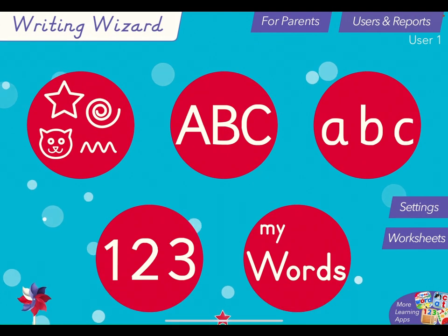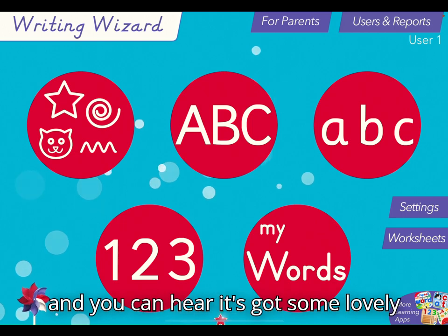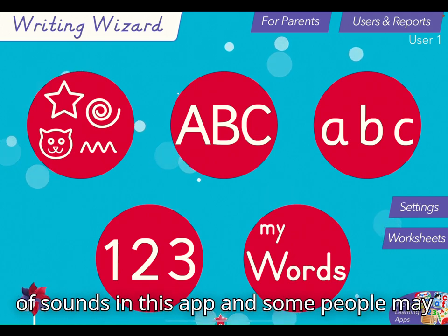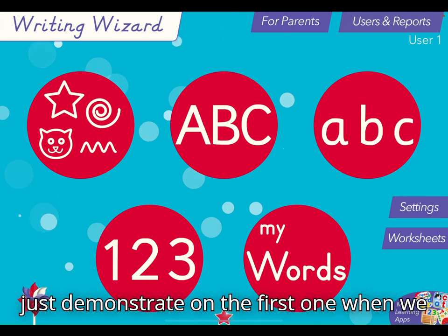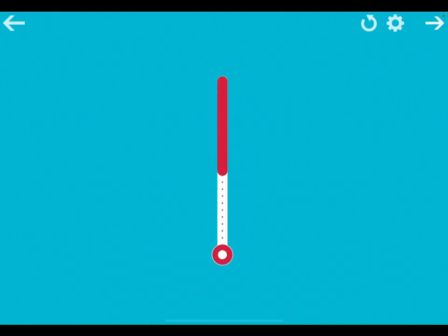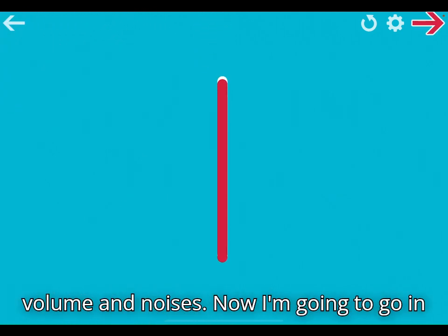So I've opened the app and here it is, nice and colourful. You can hear it's got some lovely soothing background music. It's got a lot of sounds in this app and some people may find it a little bit distracting. When we go into the first one, here are all the examples we can do, and as we start there's quite a lot of feedback and volume and noises.